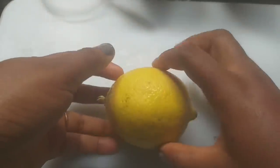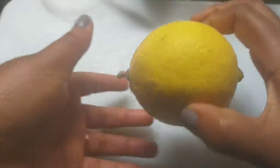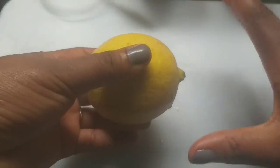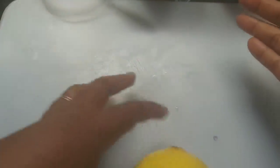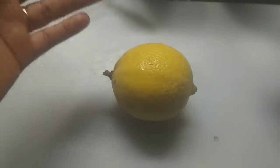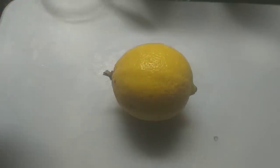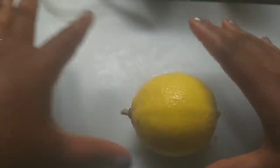What we'll be needing for this simple home remedy is lemon. Lemon is going to be one of the ingredients we use to lighten dark inner thigh. Lemon itself is antiseptic and has a bleaching agent, which is very good to lighten dark inner thigh or any pigmentation you have in your body — anywhere you want to lighten, be it dark knuckles. Lemon is very good for that.